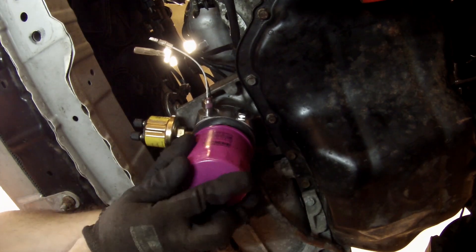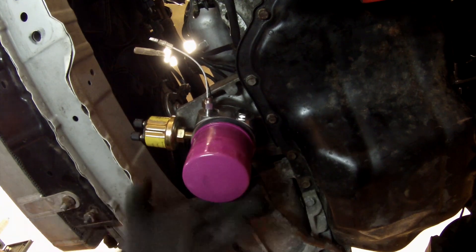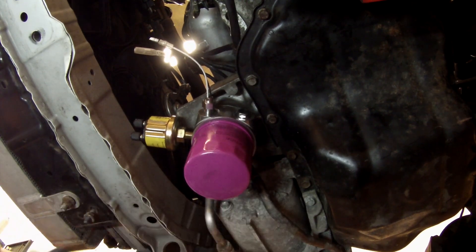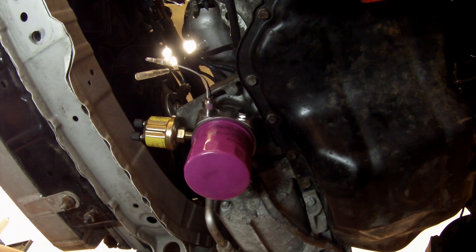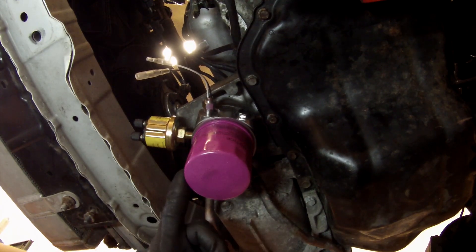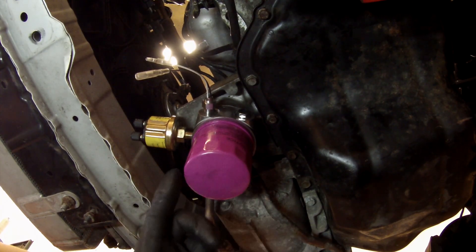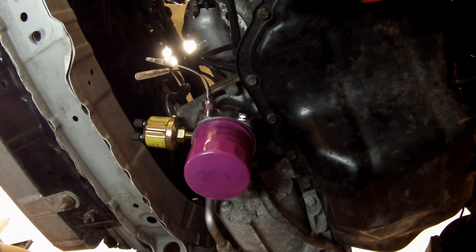Same goes for the oil filter — put some oil on the o-ring and you're all done. Just tighten it all up, hook up your sensors, and you're done. That's how you install an oil sandwich plate. A key note: since you must remove your oil filter when installing a sandwich plate, you probably want to do it while you're doing an oil change. Thanks for watching, and please subscribe if you like it.